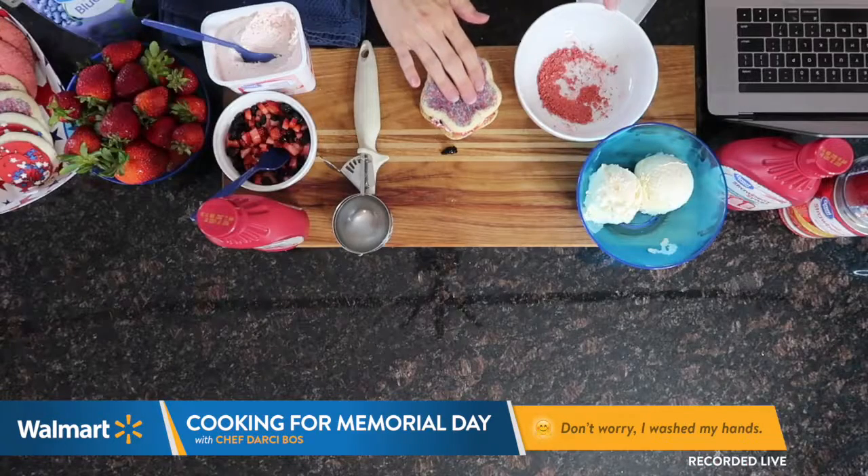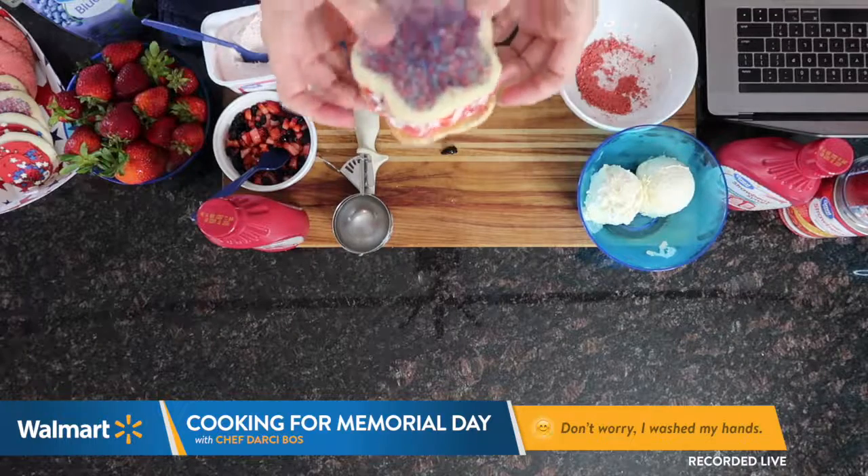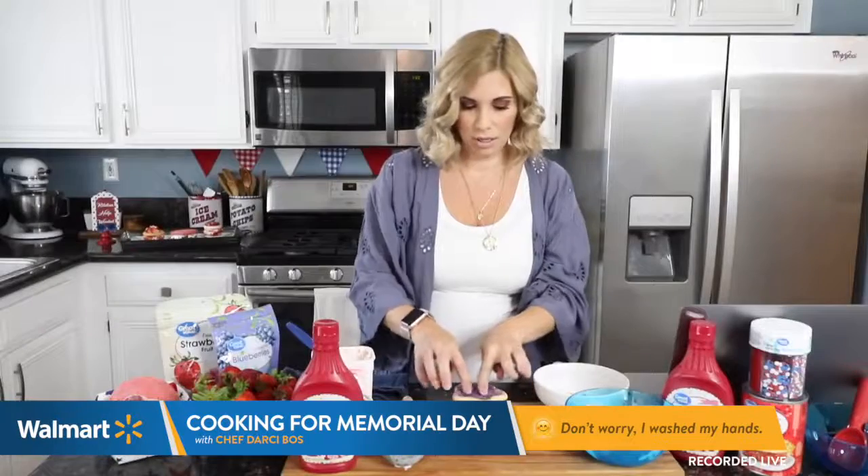I am going to smash this down just a little bit. Seriously, like how cute is that? Am I right? Oh my goodness.